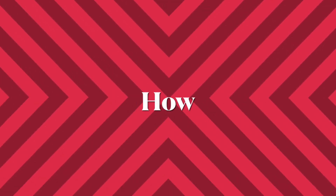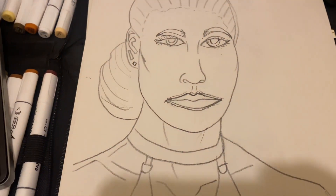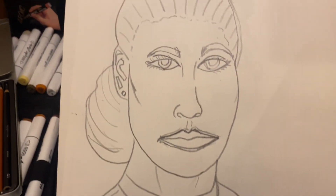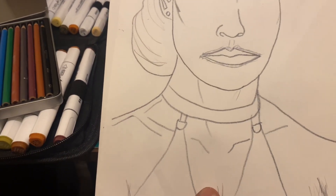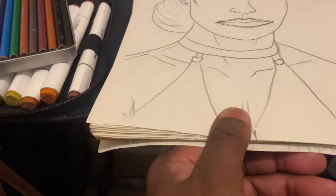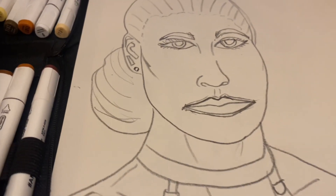Today I will demonstrate how to paint two different types of supermodels. As you can see, I already got my sketch — this old sketch I did a while, actually some years ago. And I transferred it to this particular sketchbook.